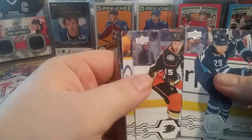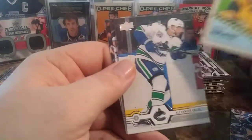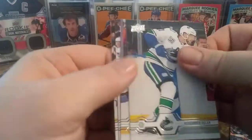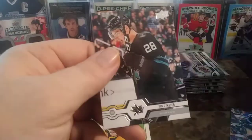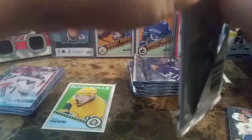On to the next pack. We have Patrick Laine, Ryan Getzlaff, Brian Hartman, a Matt Duchesne Retro — there we go — Alexander Edler, Josh Manson, and Kassian Meyer. Not a whole lot in that pack.